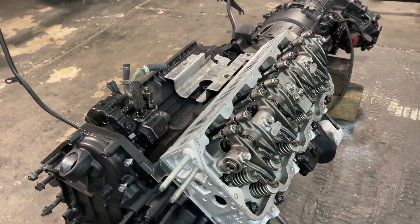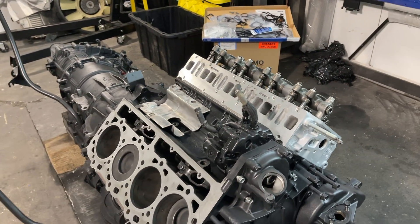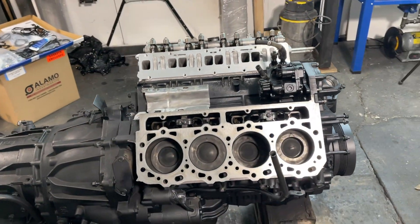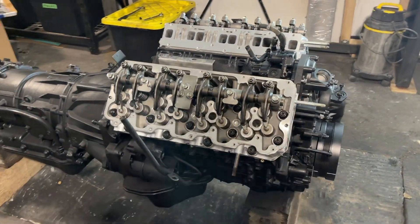So now we need to get the other side on because then we can adjust the valves before we put the valve covers on. This is going to magically be done in three, two — and just like that, the passenger side is done as well.